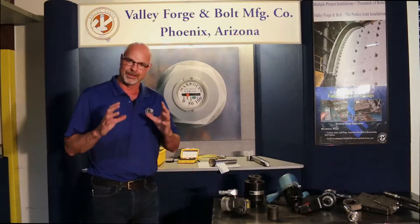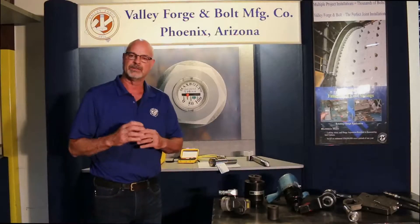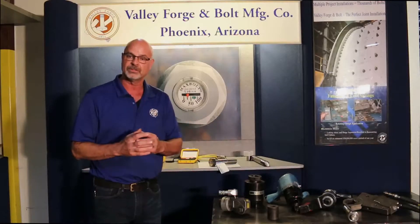But the overall caution I want to give you is: go to your OEM of the equipment that you're putting together with these design fasteners, these specified fasteners, and ask them about what load you should be seeing. A lot of them say they want to go to torque — what's the torque rating?